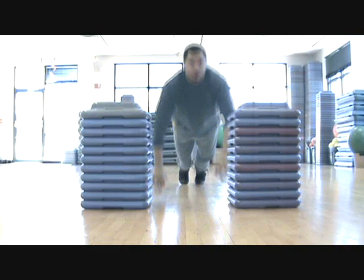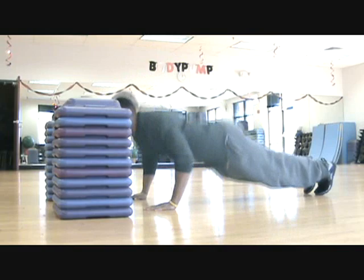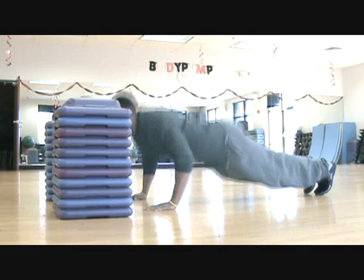When executing the plyo pushup, the most important thing to do is get off the ground. Touch the top of each pillar and don't let your chest come crashing to the ground, as this will build the fast-twitch muscle fibers in your chest, triceps, and shoulders. It's important to keep your back straight during this exercise as well.